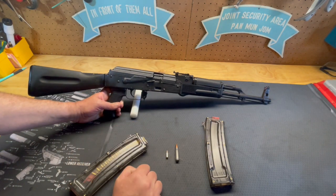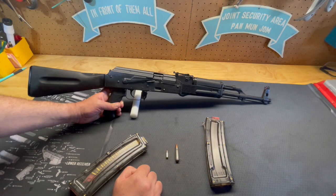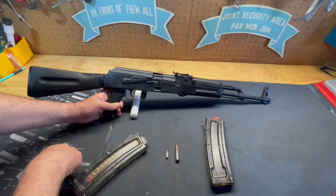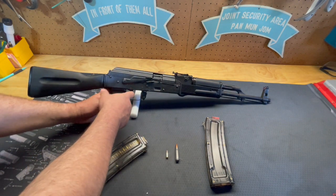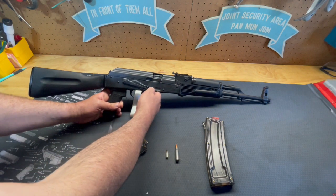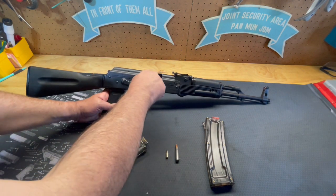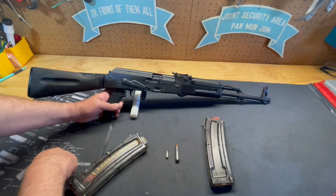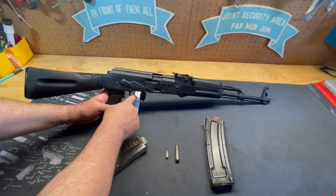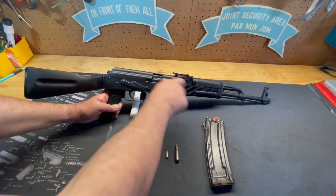The manual of operation of the WASR 22 is similar to the regular AK-47 style rifles. With the safety on, you can't cycle the action and the hammer doesn't fall. Take the safety and slide it all the way down — once it locks into place, now you can cycle the slide and actually fire the firearm. Make sure it's clear, then you can fire your gun and it cycles like so.